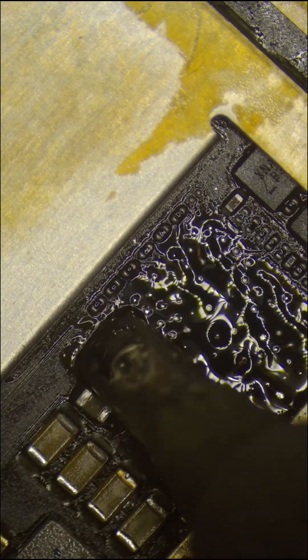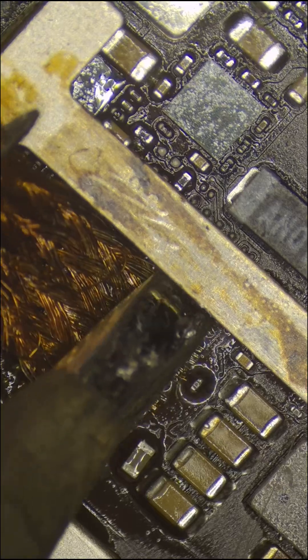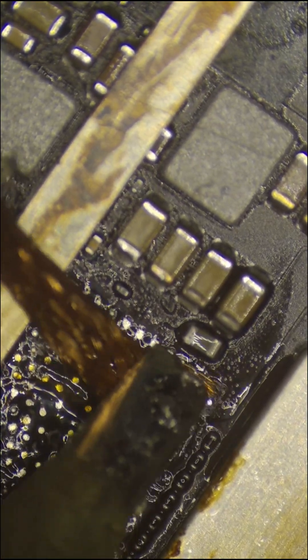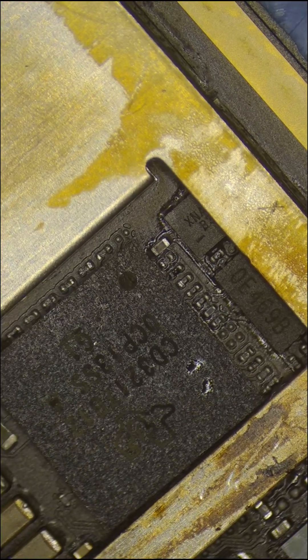I had to take the new CD3217 off, braid the pads, and clean the board again. Then I replaced it with the reballed chip from the donor and made sure to thoroughly clean the board. And as you shall see, after the soldering is complete, we have a happy result.